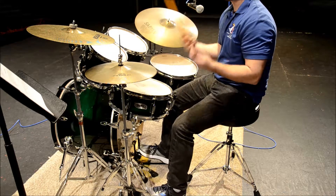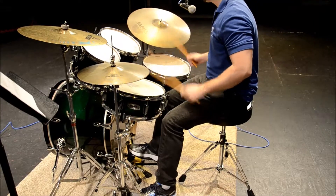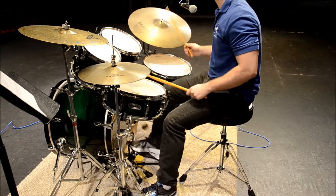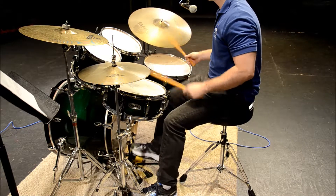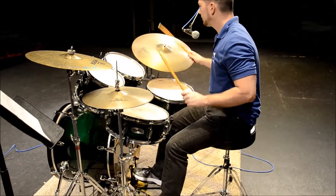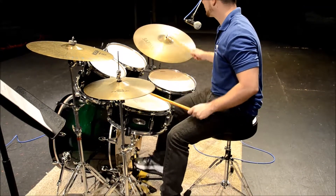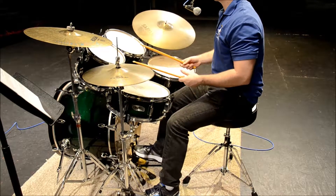You can also play these same rhythms and same grooves on the ride cymbal — on the bell, or bell and rod.